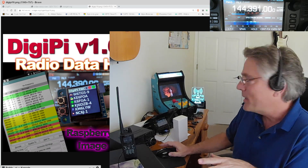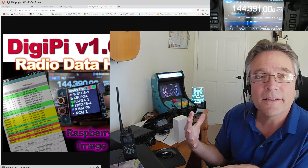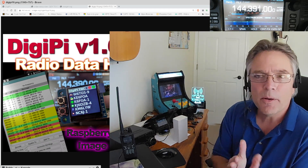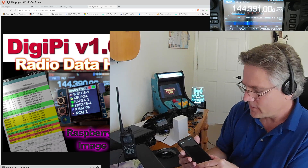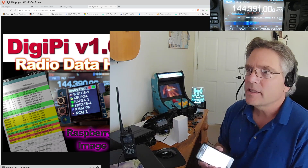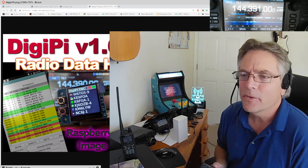Let's look at some DigiPis today. If you don't know what a DigiPi is, you probably haven't seen my other videos. It's an amateur radio data transceiver — Raspberry Pi based, completely wireless. No monitor, no keyboard. All you need to manage it is a cell phone, a wireless device, a web browser. It basically puts all amateur radio data modes into apps for your phone.